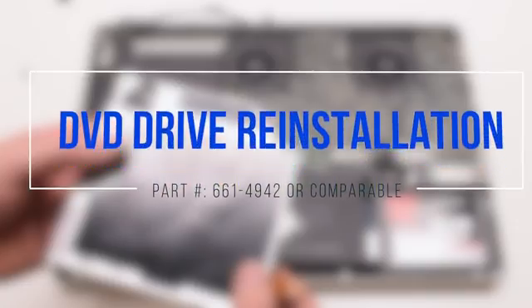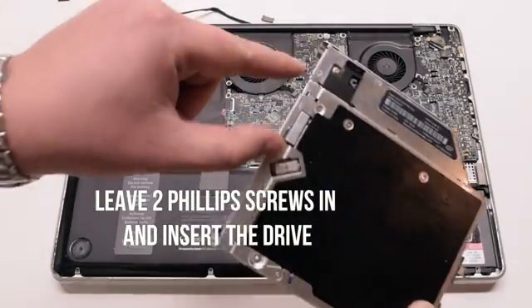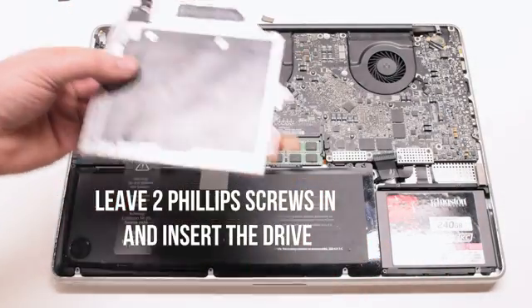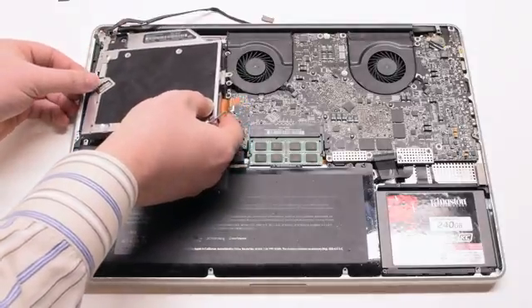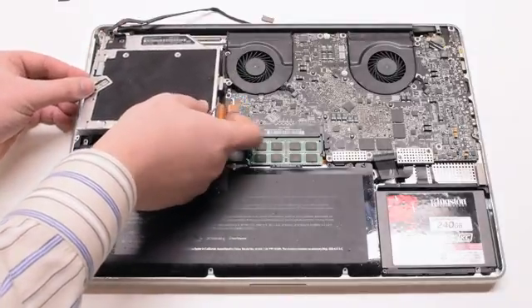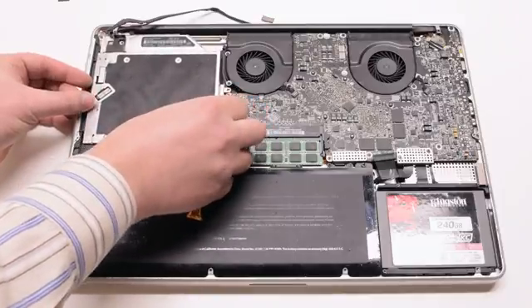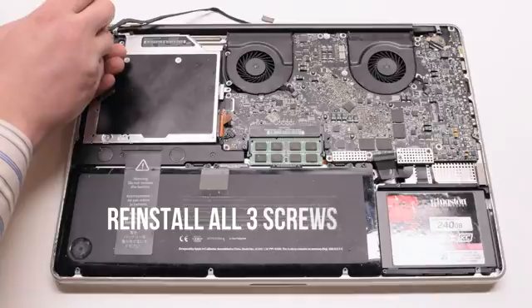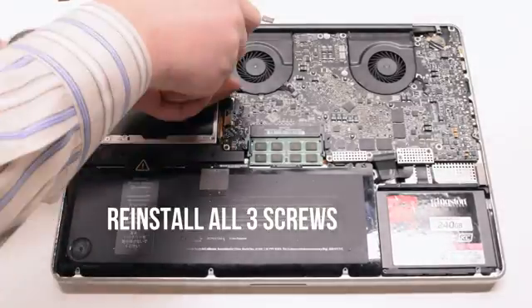DVD drive reinstallation. Leave the two Phillips head screws in on the left side of the drive and insert it in at an angle. This will allow you to fasten them easier. Drop it into the socket and reinstall and re-tighten the three Phillips head screws.